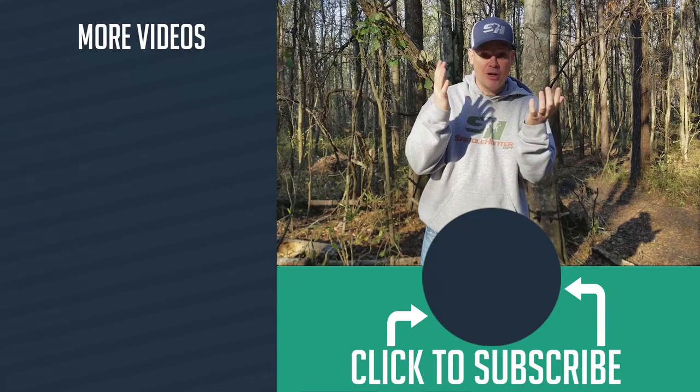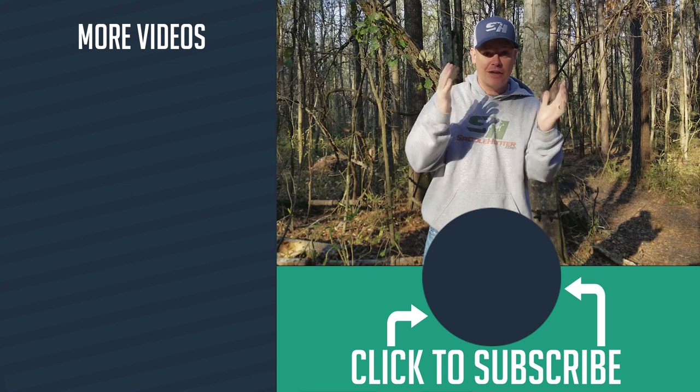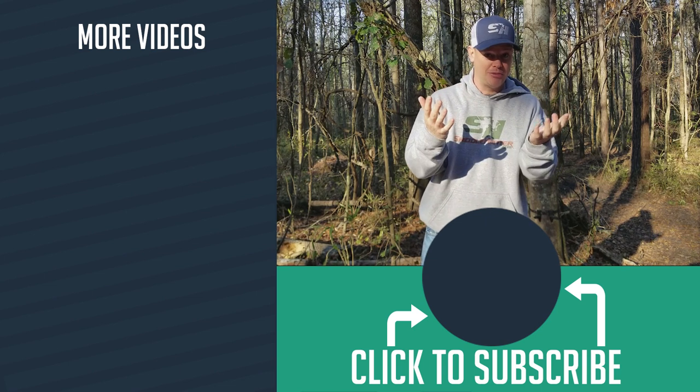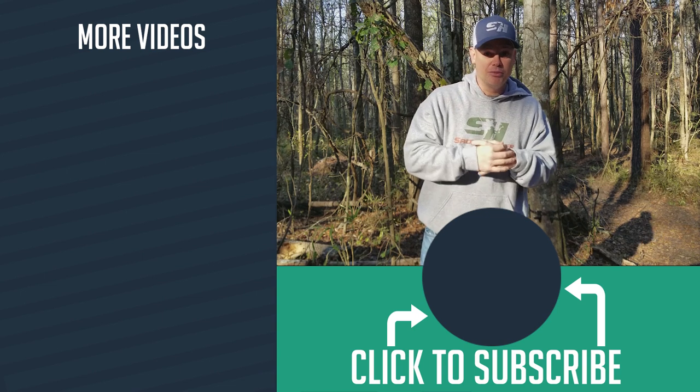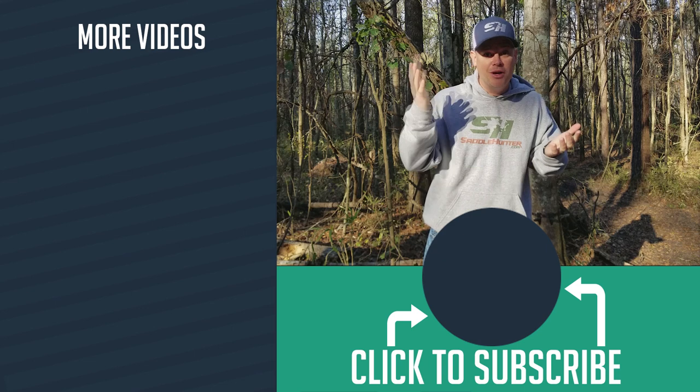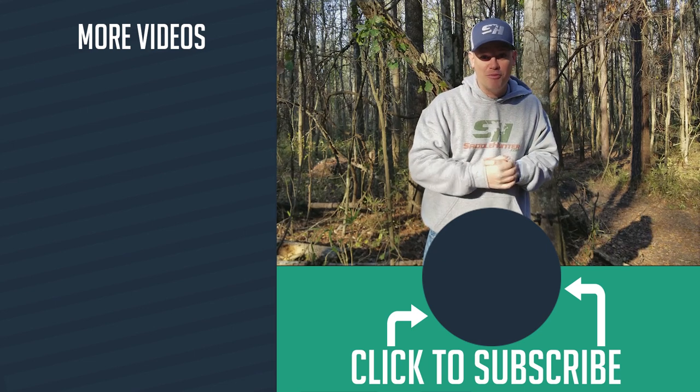So that's a quick tip for you guys — hopefully it makes sense and helps you be a little bit more comfortable when you're saddle hunting. Check out some of my other videos on hunting, fishing, hiking, and backpacking. If you liked this one, give it a thumbs up, subscribe to the channel, and share it on social media — that really helps me out. Thank you guys for watching, and remember to get outdoors.